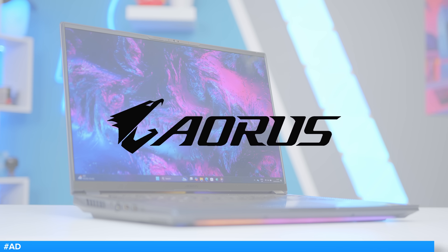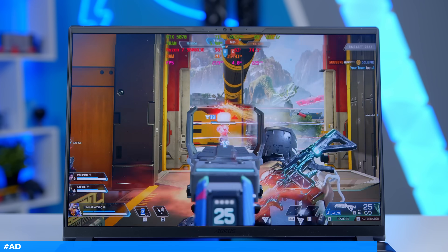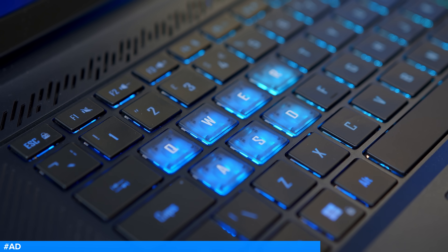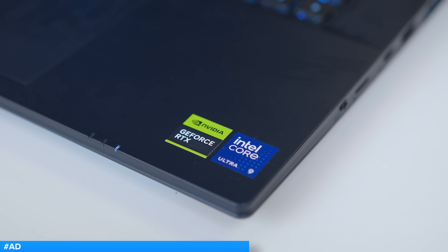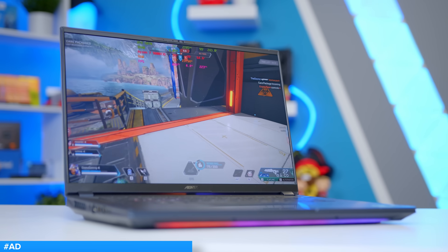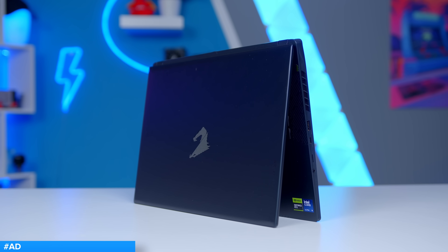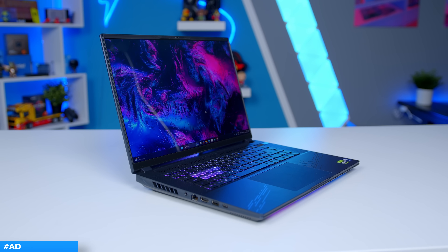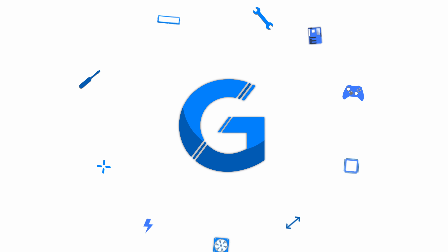The Gigabyte Aorus Master 16 is here with a 240Hz 2560x1600 display, up to an RTX 5090 laptop GPU with a staggering 24GB of VRAM and Max-Q technology. The choice of CPU spans up to a Core Ultra 9 275 HX with a turbo of up to 5.4GHz and 24 cores for maximum power. There's also up to 64GB of RAM and room for a Gen 5 NVMe drive for the ultimate in storage speeds. Learn more at the first links in the description below.